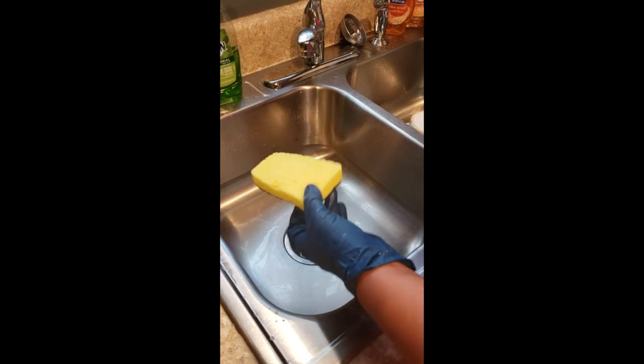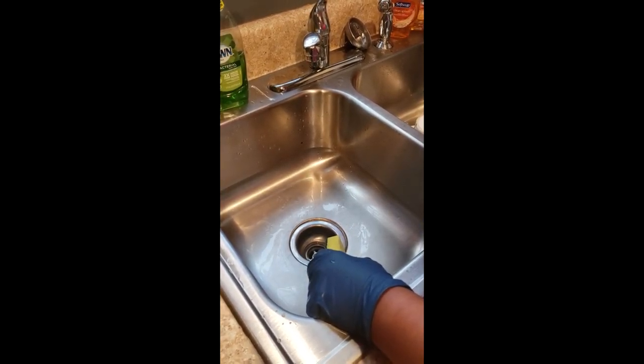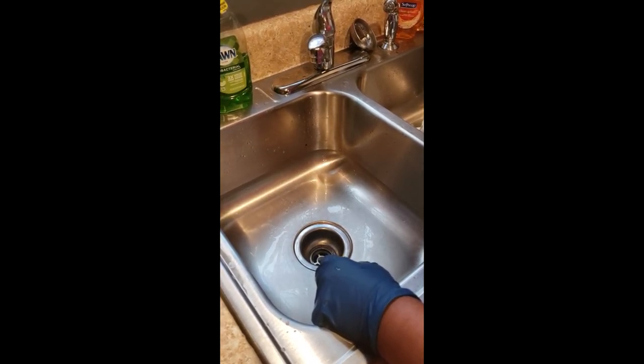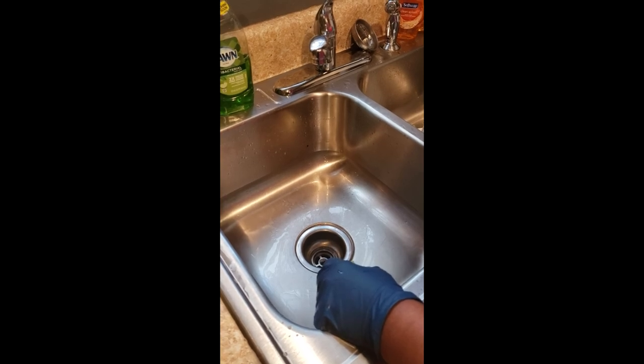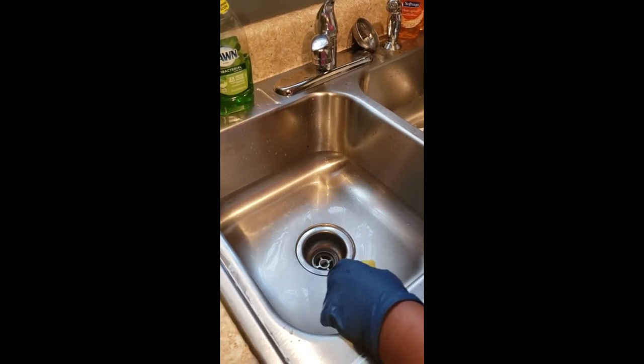You can actually get a one-pack of these at your Dollar General store for just a dollar, so that's very cost effective based on the product and what it can do. I thank you for listening to my video about the heavy-duty Dawn scrubber.